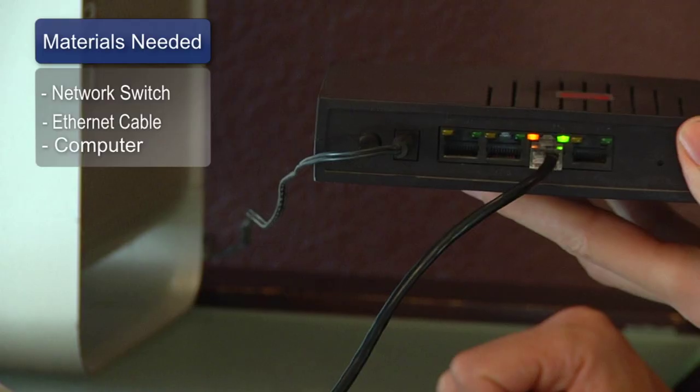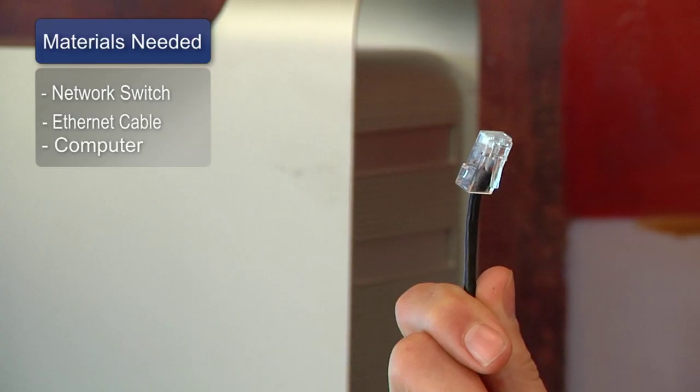Hi, my name is Chris Noble. I'm an independent IT consultant and I'm here to tell you how to install a network switch. The things you'll need for this are a network switch, an ethernet cable, and your computer.